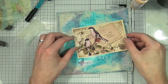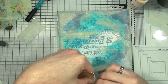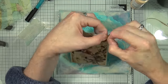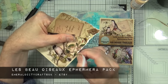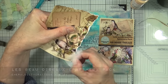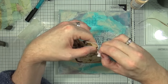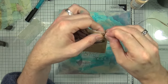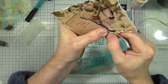I'm going to use this bird image as my main focal point. I'll tear off the edges just to remove the border. This is the Le Bel Oiseau ephemera pack from Emerald City Crafts, which is an Etsy shop here in the UK. It's available to purchase either as a digi download or as a physical paper pack. I have the physical paper pack as well as the digi downloads because I love the papers and the ephemera.